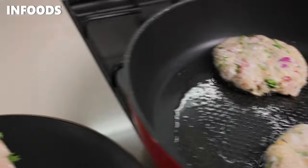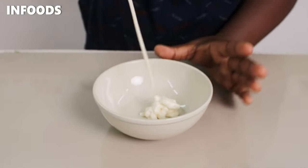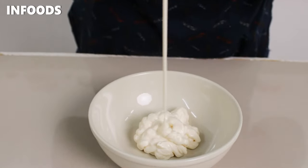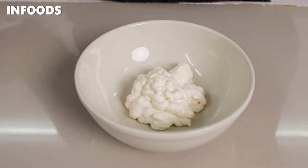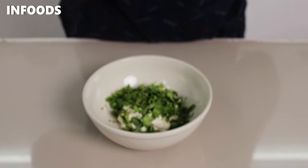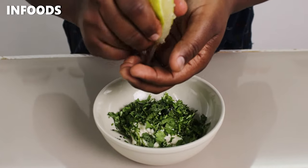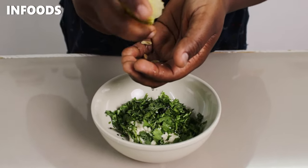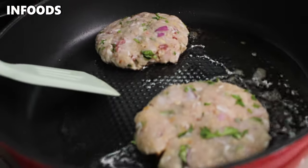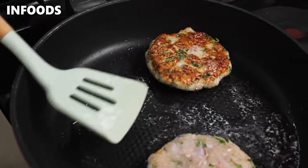While my fish is frying, I'm going to make my tartar sauce. In a small bowl I'm going to add in mayonnaise, then coriander, and squeeze in half a lemon. I'll check on my fish — and flip! Yum.